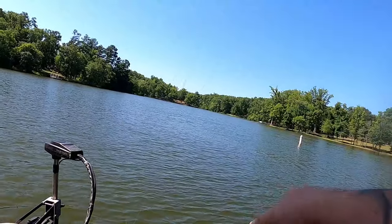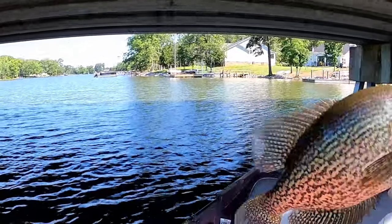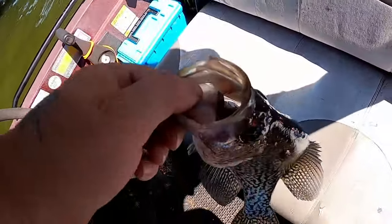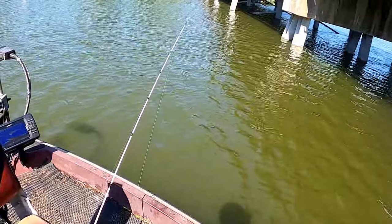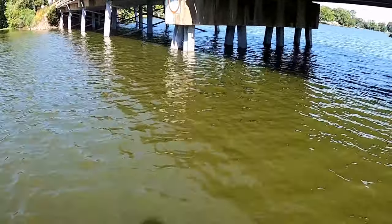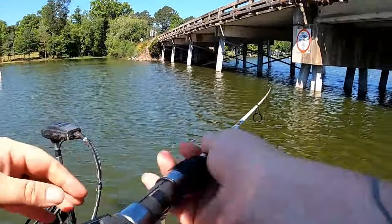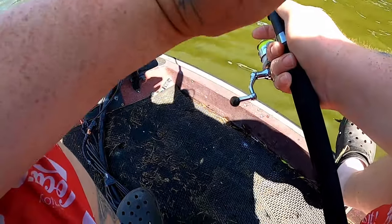Micro minnow 1.2 inch catching an absolute giant for this time of year — that's probably a pound and a half, probably a 13 to 14 inch fish. That's a stud right there. Yes sir, that was a nice fish, and he caught himself. No fancy stuff, no fancy electronics, nothing.